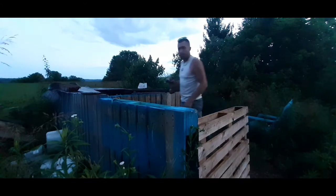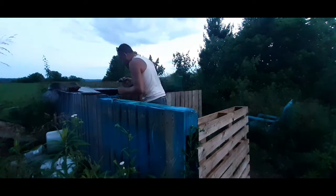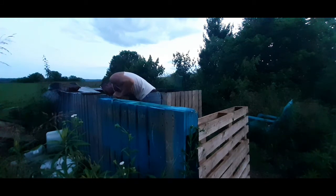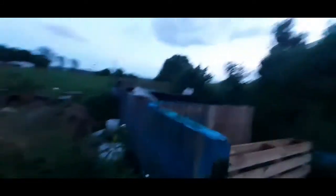Without him getting out. I can't see if I can do this without falling in - hold on P, don't knock my phone in. Give a look at the nasty fly trap.